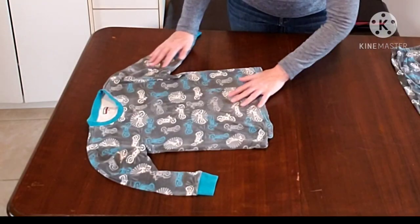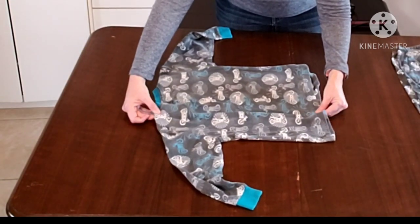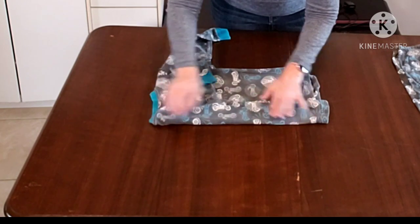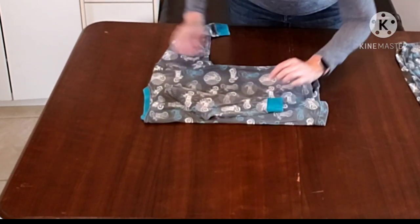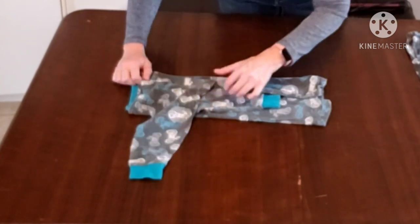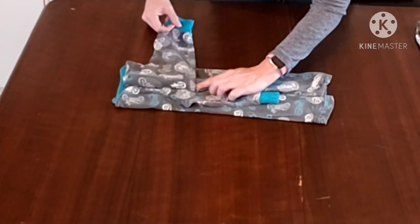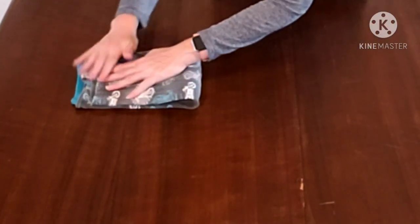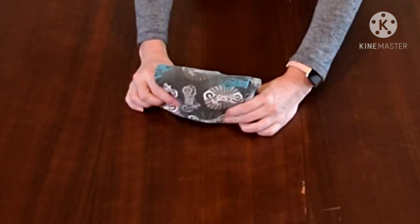We'll start with the top and put it face down. I'm going to use the neck as our line of folding. Just use your finger to hold up there and down. Same with the other side, and then we take the bottom and put it almost to the top. You can do one or two folds depending on your drawer or shelf.